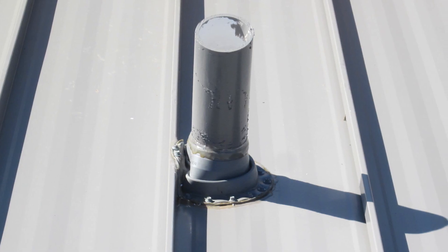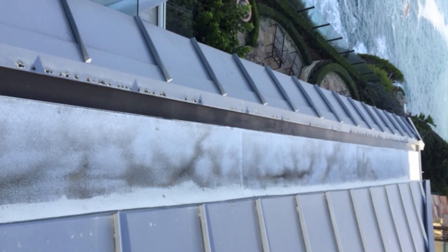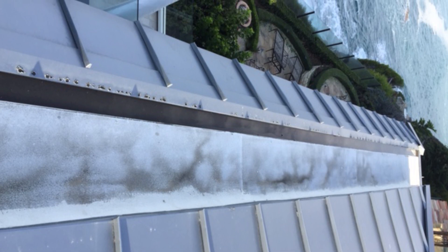Another thing we're gonna discuss is the design of your roof and potential problems that might come up. Potential problem areas are penetrations, whether they're large or small, anywhere you have dead valleys where water can't shed off the roof naturally, and internal gutters. These are all things that we're gonna cover during the parts of this series.